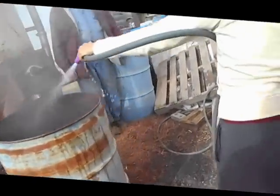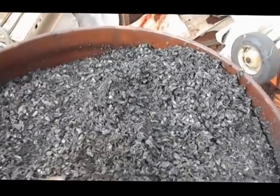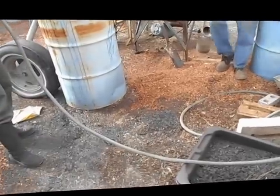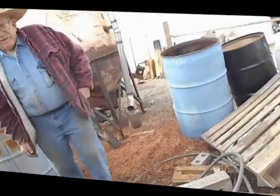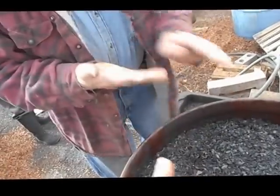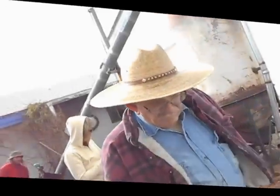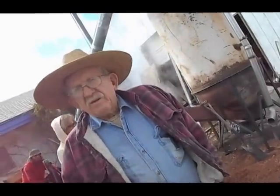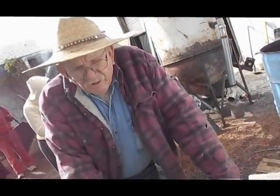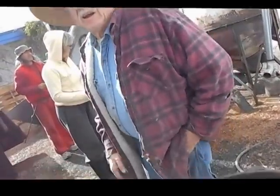We originally put five 55-gallon drums worth of pecan shells in the hopper, and we came out with two and a half 55-gallon drums of finished biochar. It's not very dirty, and it feels very hot. The general rule is that the charcoal used for barbecuing leaves more of the volatiles in, and flavor comes from those aromatic hydrocarbons.